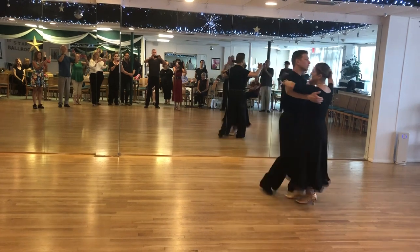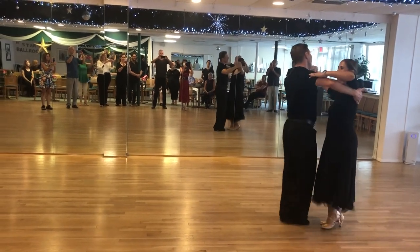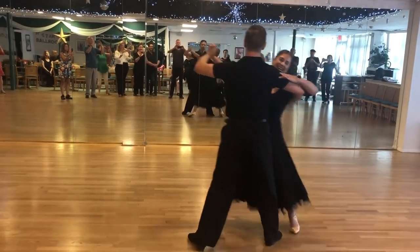We're doing a great job with heel and toe leads. And the rhythm is: slow, quick, quick.